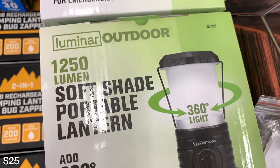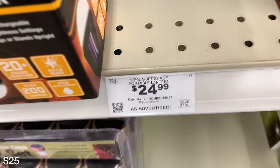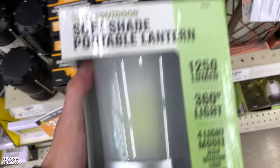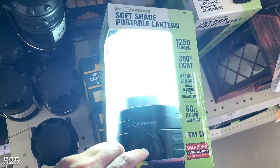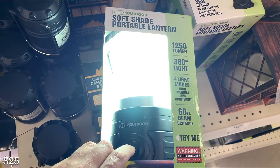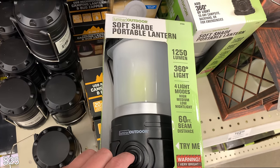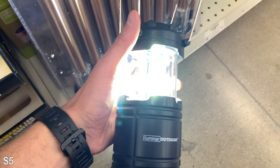This one is a nice little lantern light. I've already got a lantern so I wouldn't get this, but I think it's pretty good — 1,200 lumens. You can set this down and illuminate a lot of your campsite. It's got four modes and it's not very expensive. It's a pretty cheap option.